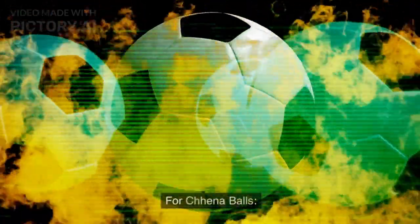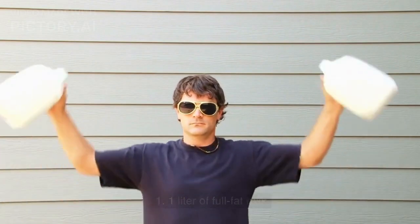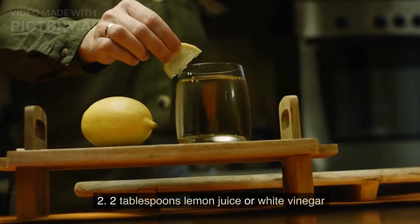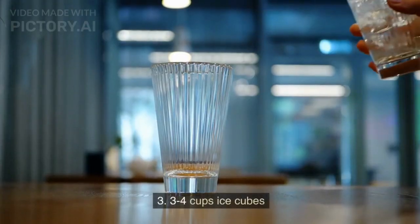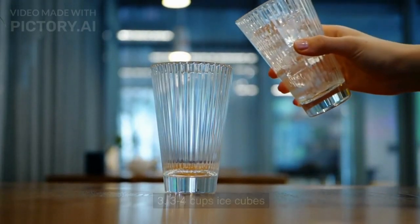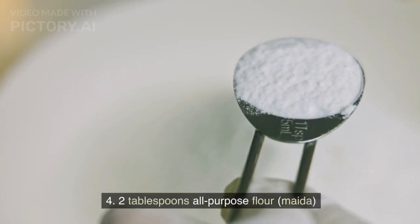Ingredients for chenna balls: 1 liter of full fat milk, 2 tablespoons lemon juice or white vinegar, 3-4 cups ice cubes, and 2 tablespoons all-purpose flour.